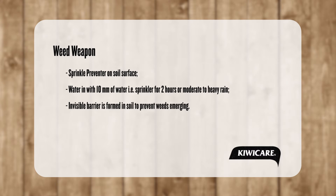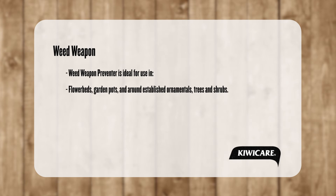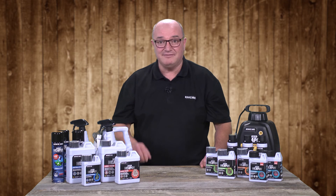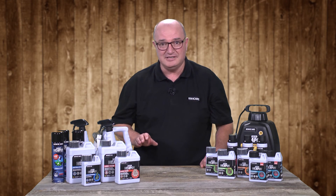The granules will bind to form an invisible barrier on the soil, which will stop any seeds below the barrier emerging. Weed Weapon Preventer is ideal for use in flower beds, garden pots, and around established plants such as ornamentals, trees, and shrubs. Ensure you have the Weed Weapon Arsenal in your garden shed to stop weeds invading your garden.